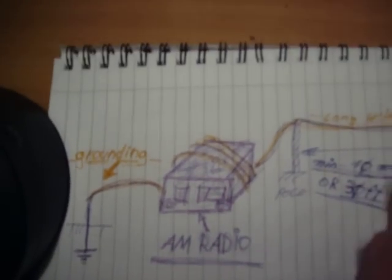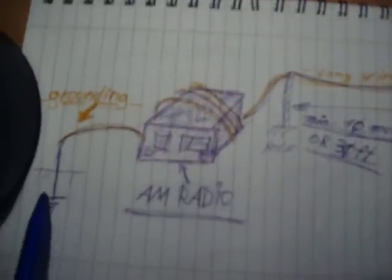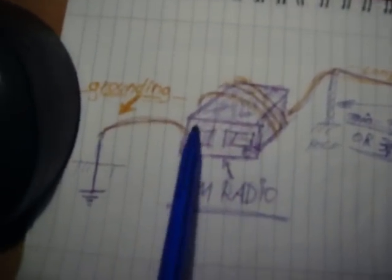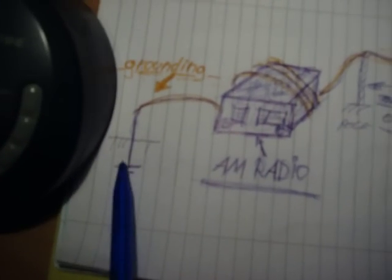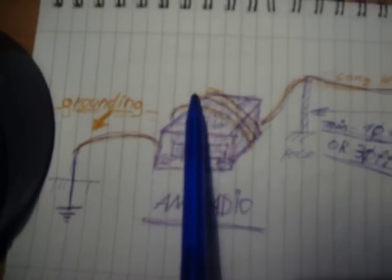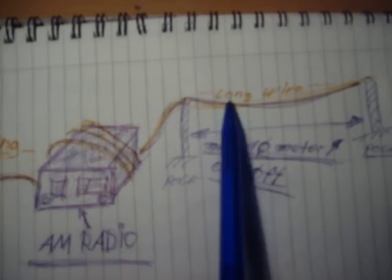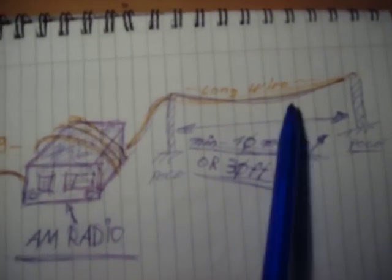Hello everybody, Antoine here. Today I'll show you how to get a better reception with an AM radio. You see, grounding the AM radio, some wires turned around, and a long, long wire — more than 10 meters or 30 feet out there.